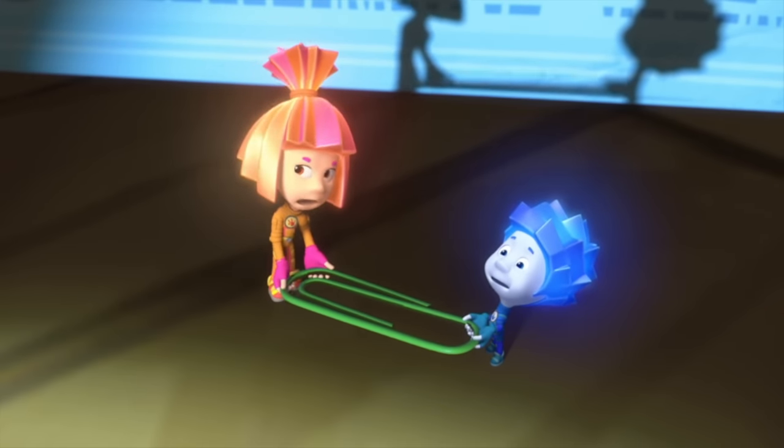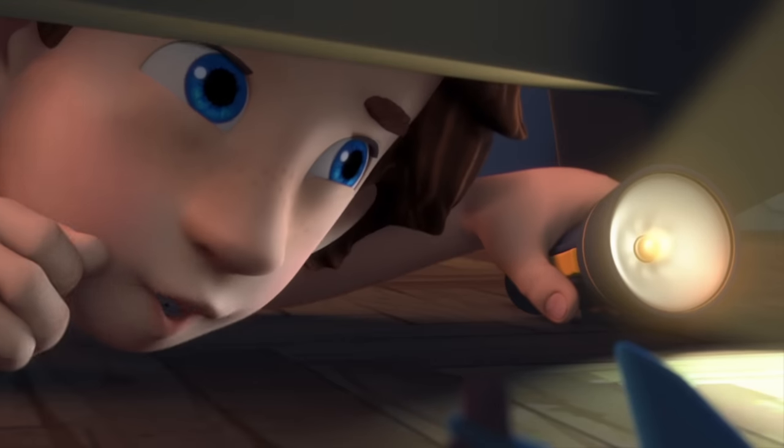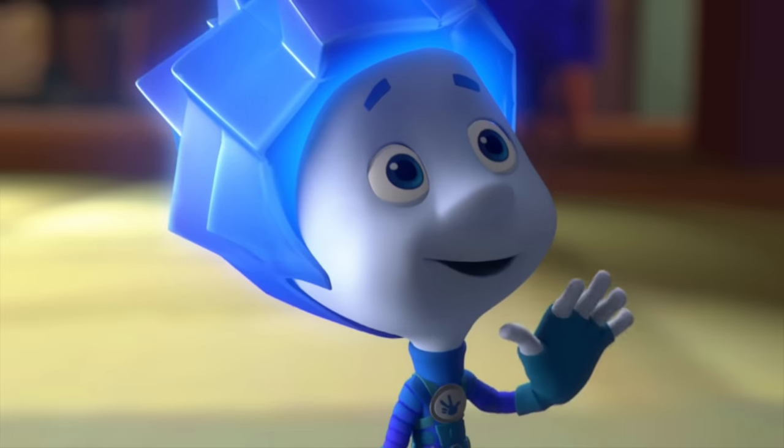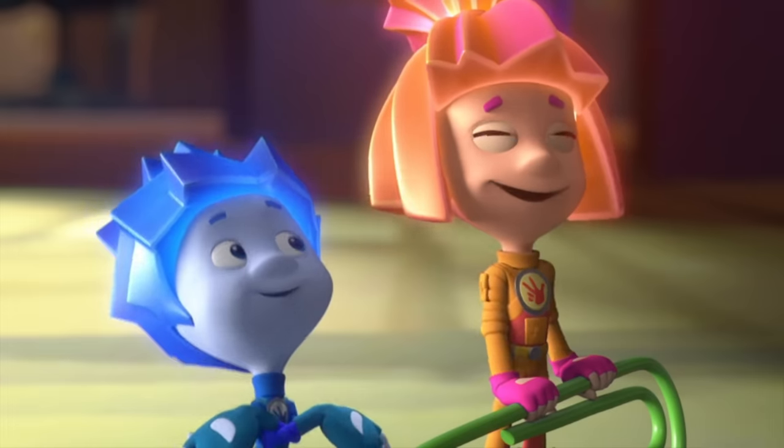What's so funny? We're trying to help you out! You've got funny shadows, that's what! Hey, check this out! It's an eagle! And Zipka is a goose!